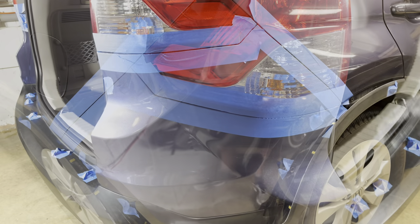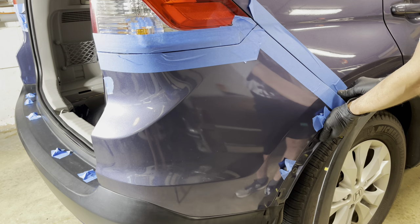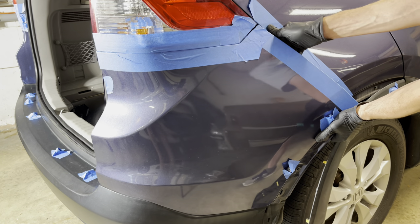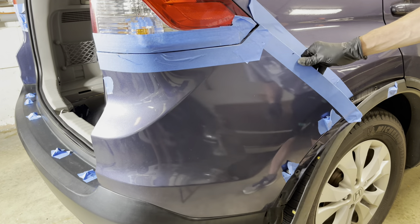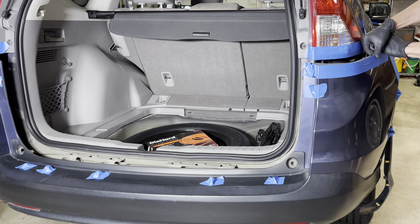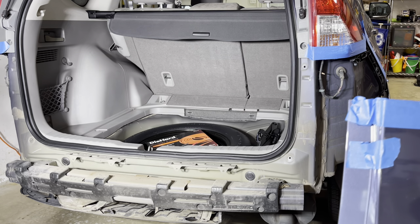We can begin to remove the bumper. To start removing the bumper from the car, we're going to reach in where we taped and just pull off the clips one by one, working our way up. We'll do this on the other side and then make our way across. Once all of these clips are worked free, then you can — with a helper — slide off the rear bumper, turn it forward, and set it down.